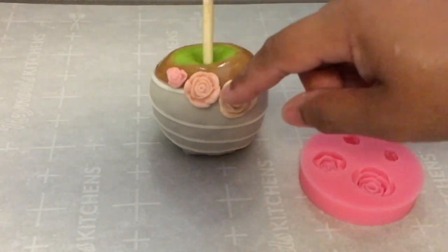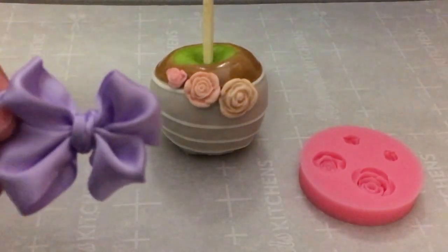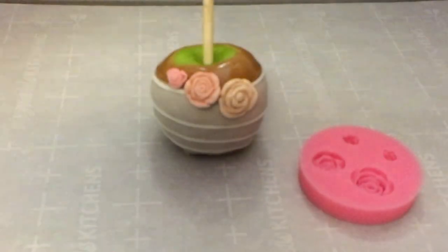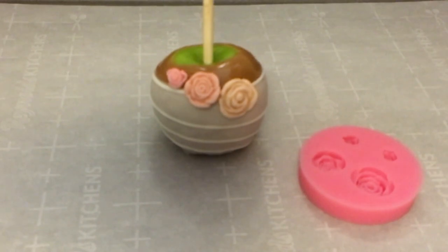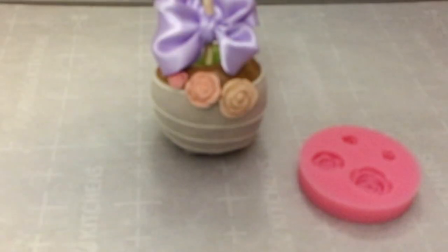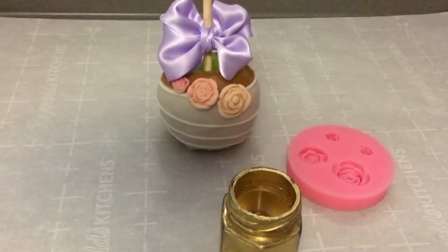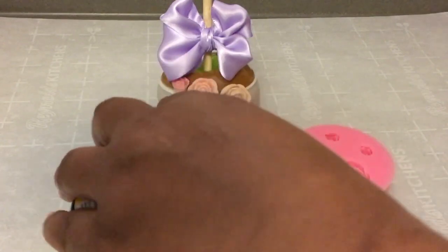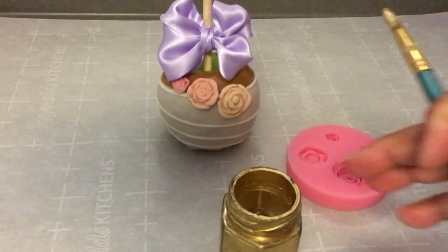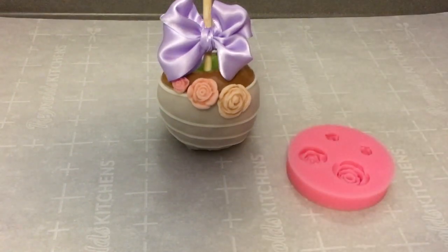I have my bow and I am going to put a dab of hot glue on the back of the bow and attach it to my candy apple stick. I am going to add some lemon to the gold luster dust and just dab a few drops of gold on the flowers.